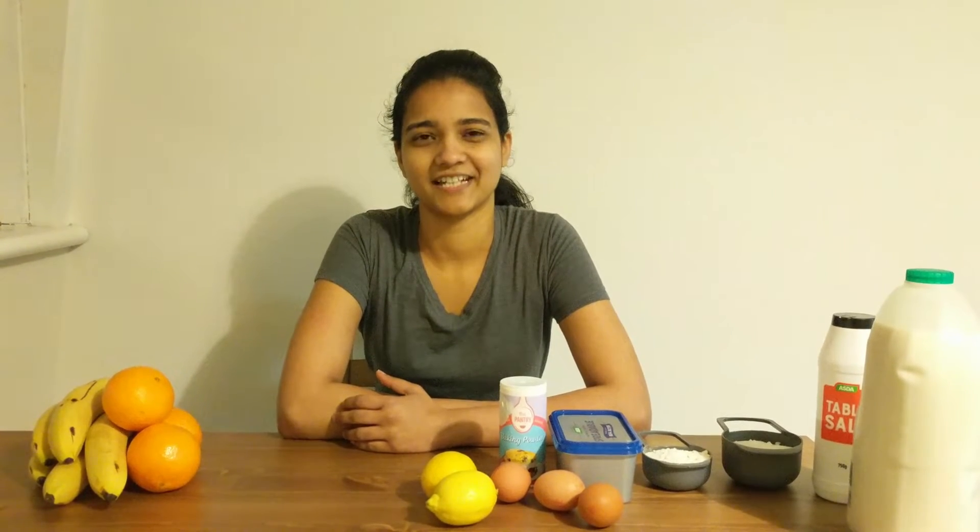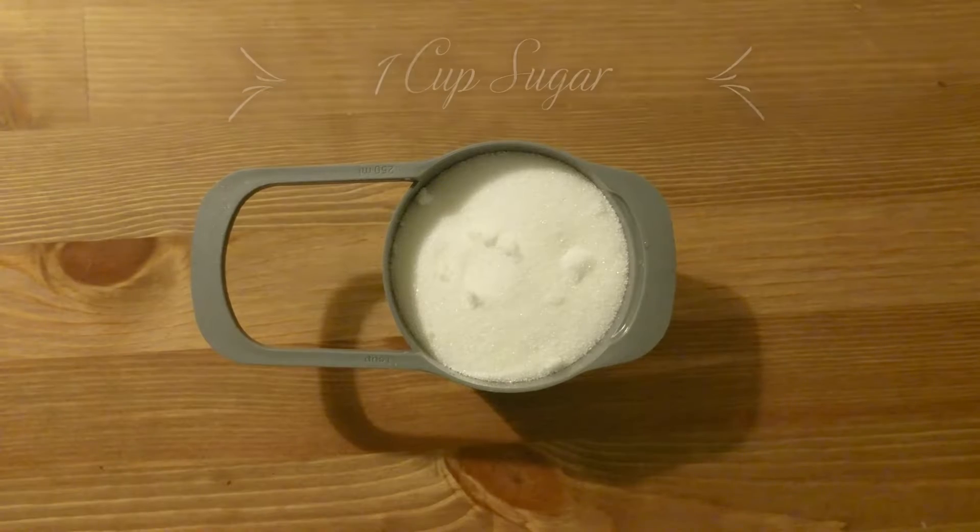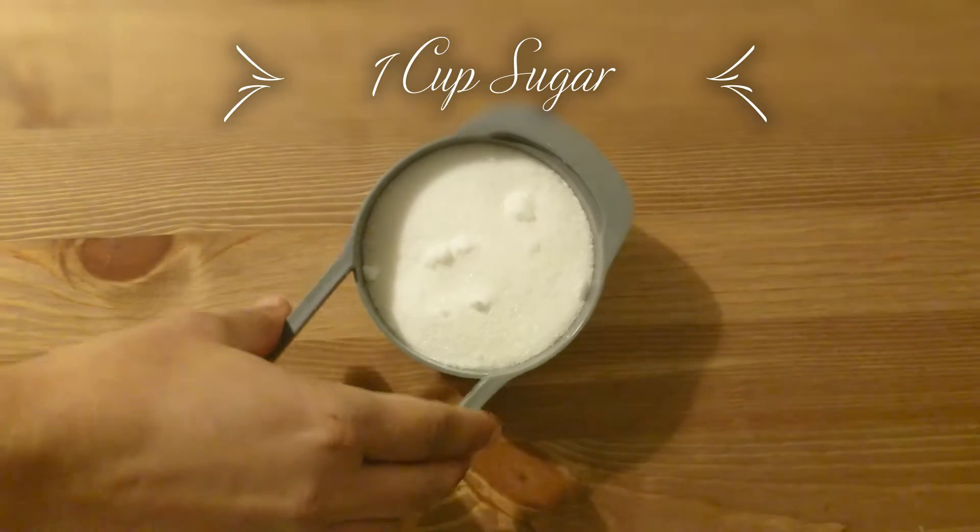If you want to start a sweet one, I am making a baked lemon pudding. We want to add lemon pudding.